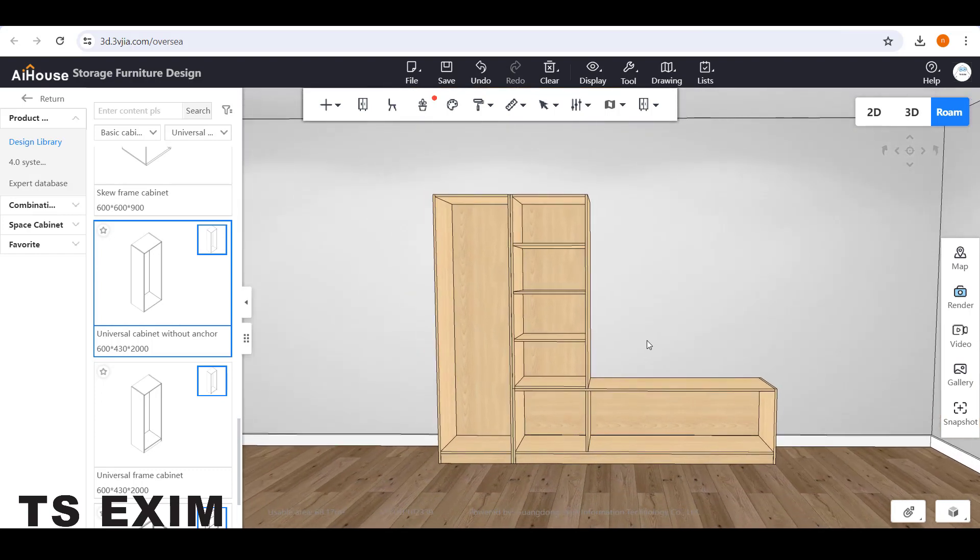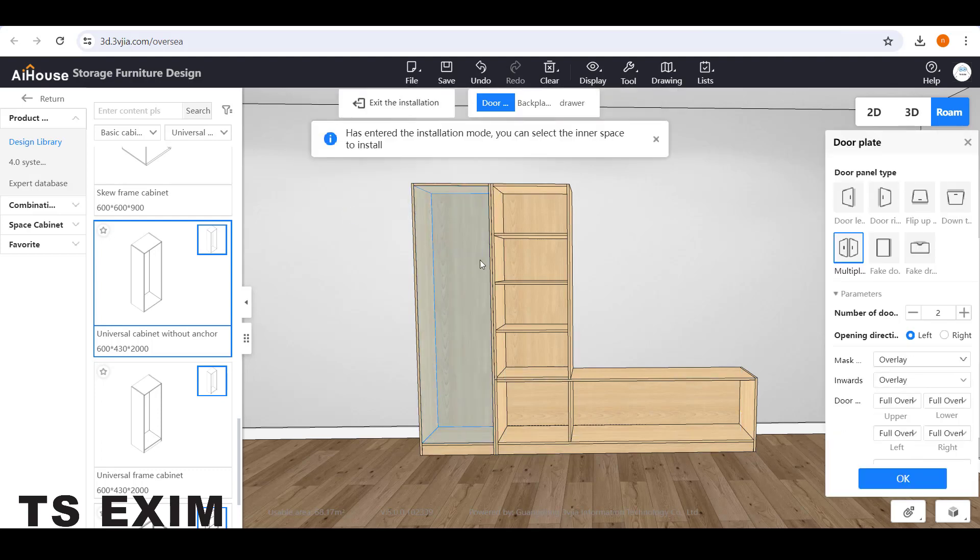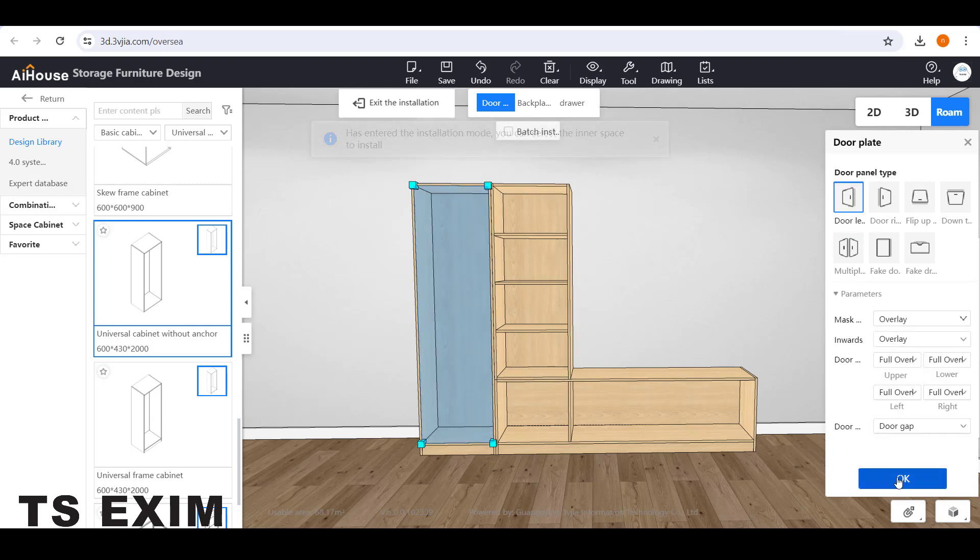Then you can install the door panel. Go to the Install button up here and go to Door Plate. Select the space, and on the right side you can choose the door type, then click OK. This is the door.